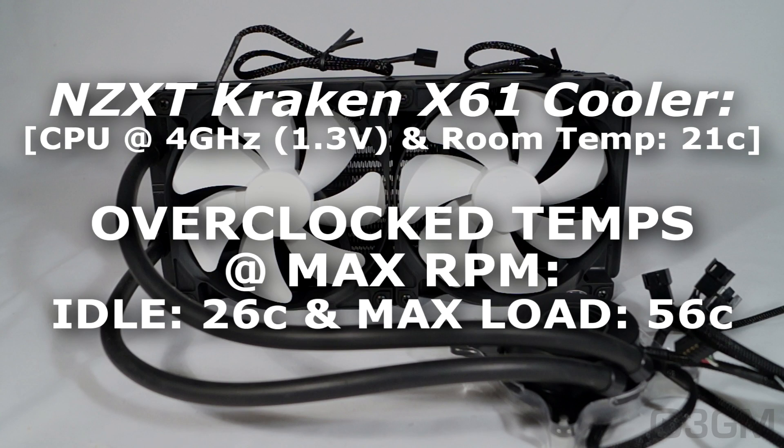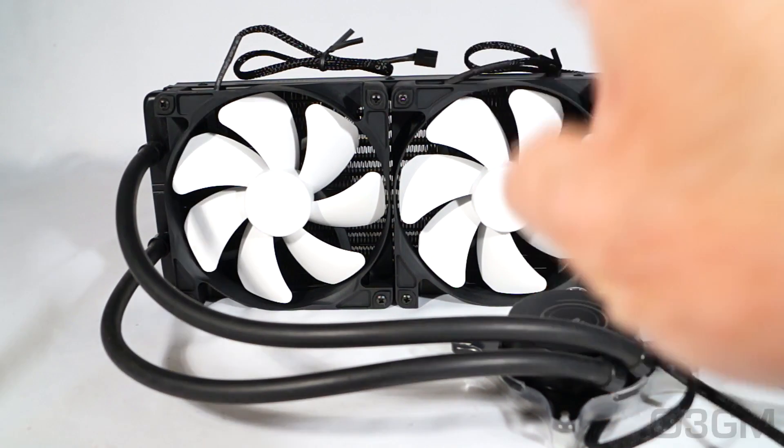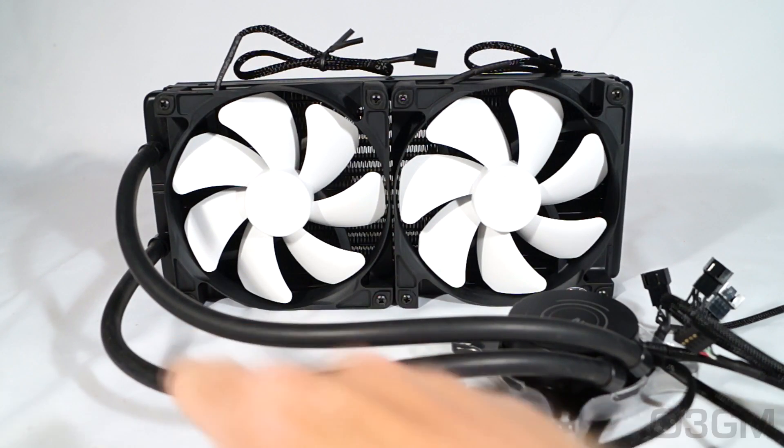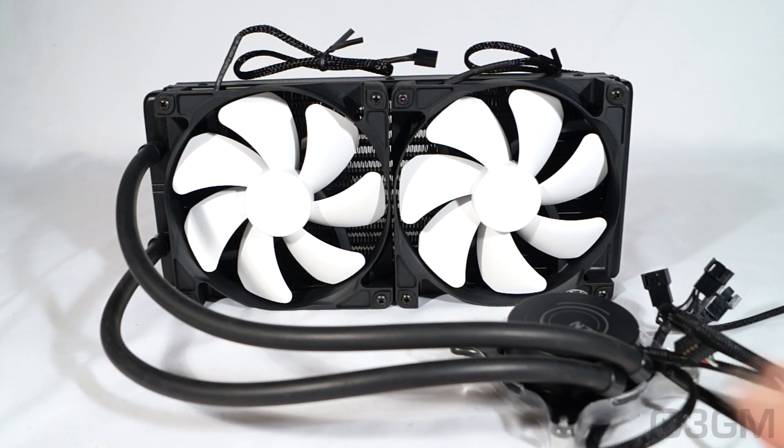Awesome cooler? You betcha. It's mainly because of all the components — they include a quality 280 millimeter aluminum radiator, plus two excellent 140 millimeter fans, plus long, flexible, durable tubes, a fantastic pump, and a very smooth copper base. The combination of all of this works extremely well together. Very polished overall cooler as well, pleasing to the eye. I like the black and white combination. Plus you can light up the LED at the top of the pump, you've got software that comes along with it, and it performs exceptionally well. Overall, this is a 100% kick-ass product. Until next time, take care.